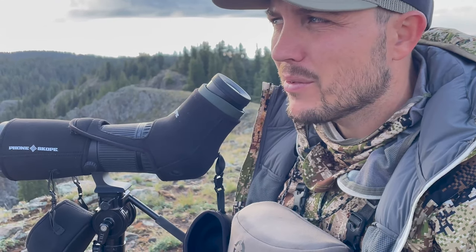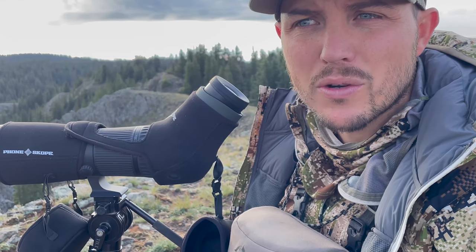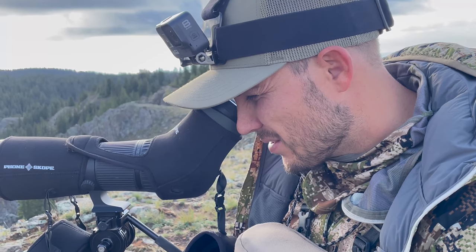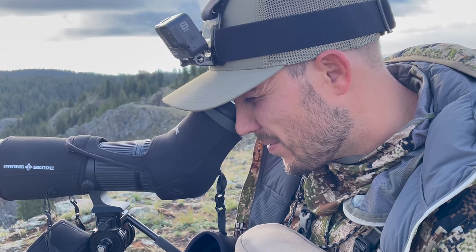We just made it up to the glassing point and we just found a big group of bighorn sheep — looks like four rams, and one of them looks really good. Pretty sweet to see. I'm going to get the PhoneSkope on them and get some video, because it's not every day you see bighorn sheep. He looks like a solid ram — by far bigger than the others. Pretty cool way to start the morning up here on top of the world. This place just makes you feel alive.